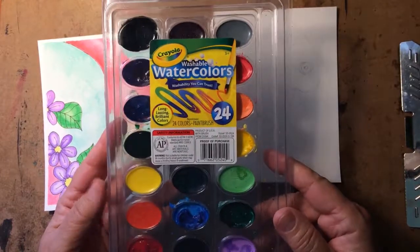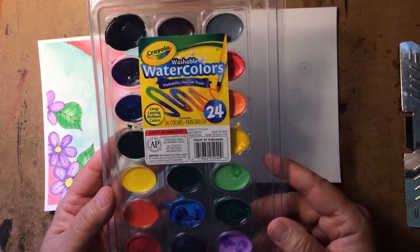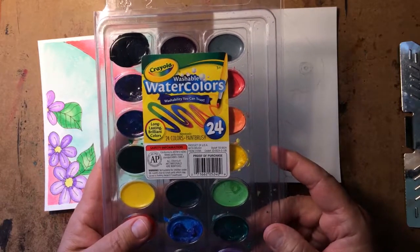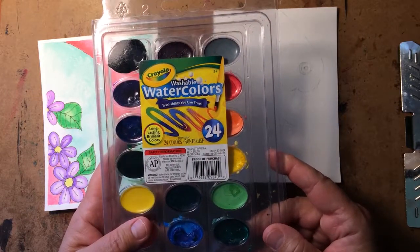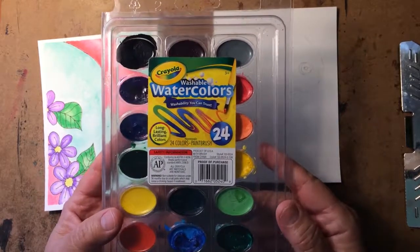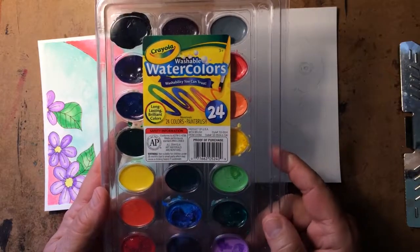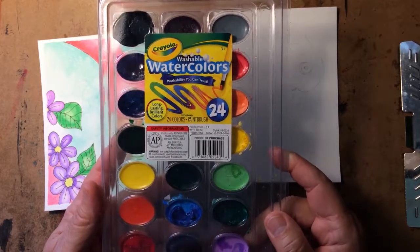You might even have some of these Crayola watercolors at home if your kids have been to school. I would suggest you don't go to the dollar store and pick up a set for a dollar. This set probably cost me two or three dollars because it's a larger set — you don't have to get the large set, some of them just have a single line of colors and we can work with that. But at least get the Crayola brand because we know that works pretty well.